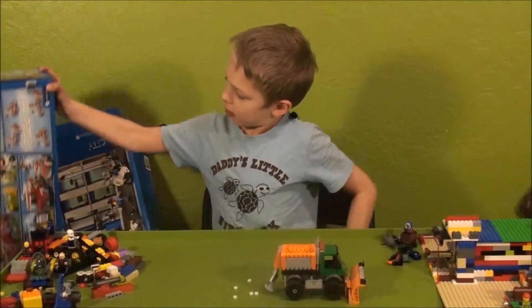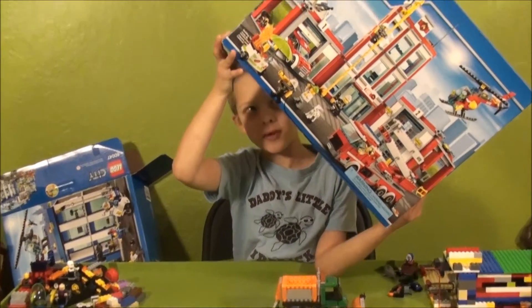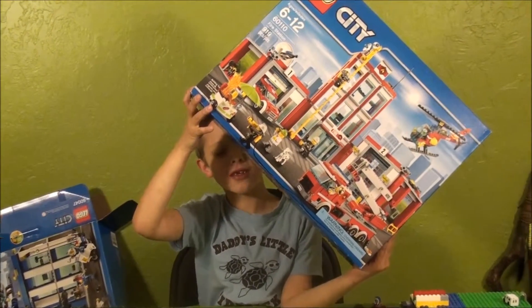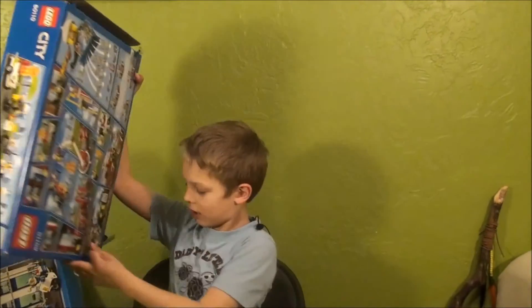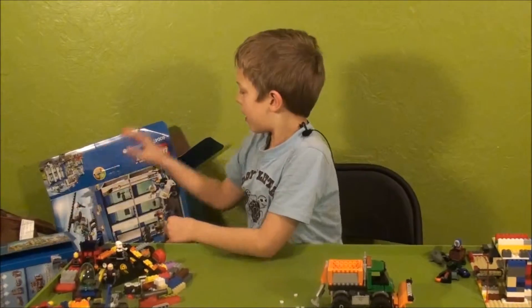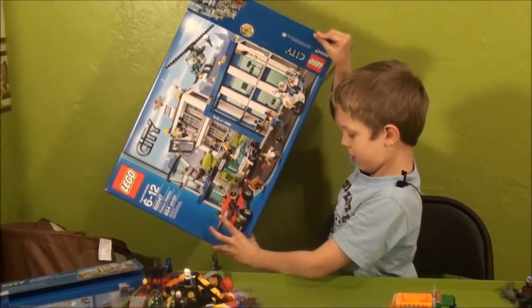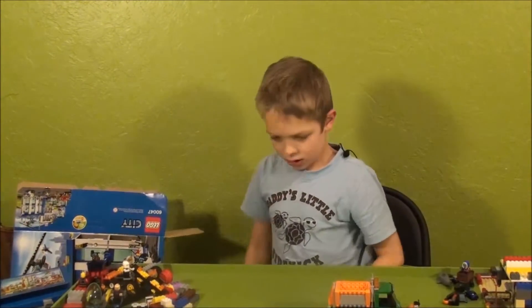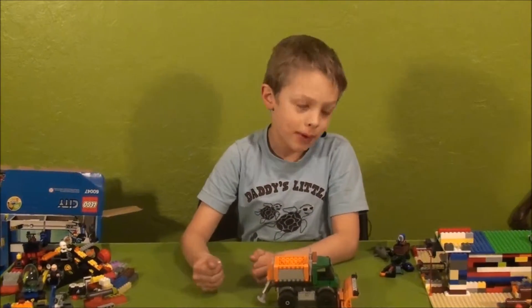I'm gonna make a video of this next. It's already built — took me I think four days to build. I built it all by myself. I'll make a video of the police station after, and I'll make a video of a lot of them, just the ones I haven't made a video of.